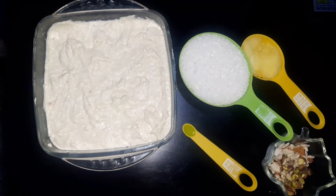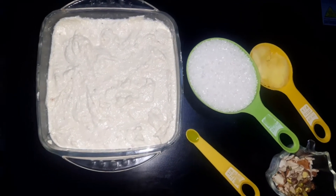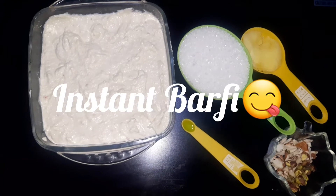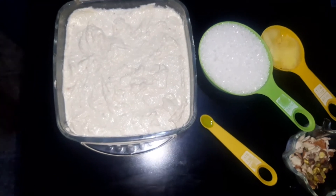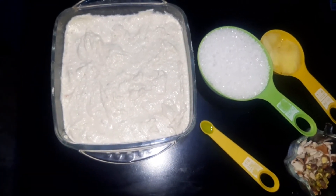How are you all? Hello everyone, I hope you are doing fine. Today I am going to make a nice recipe. I hope you will enjoy it. Today I am making an instant burfi recipe that will be very tasty and fast. You can enjoy it at any time.